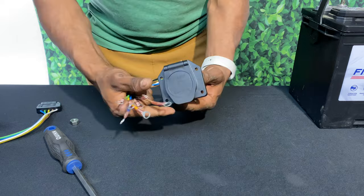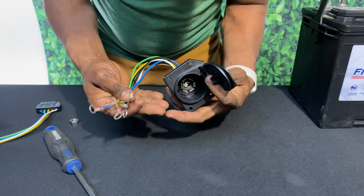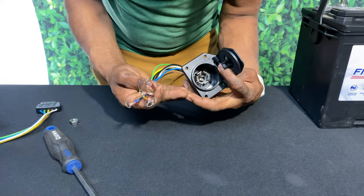And there you have it folks — our seven pin wire tester! I hope you guys followed along just fine. Let me know in the comments how you did.